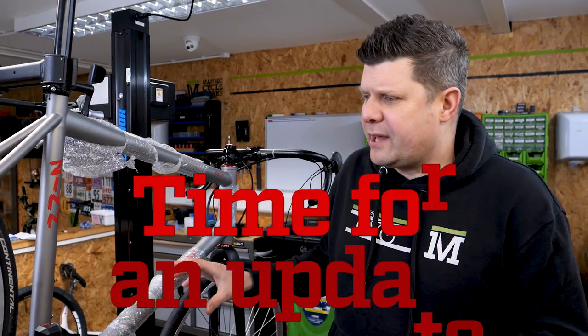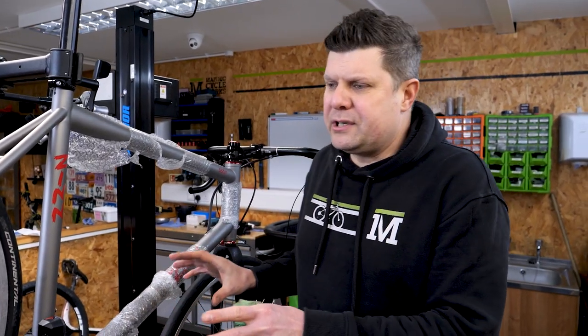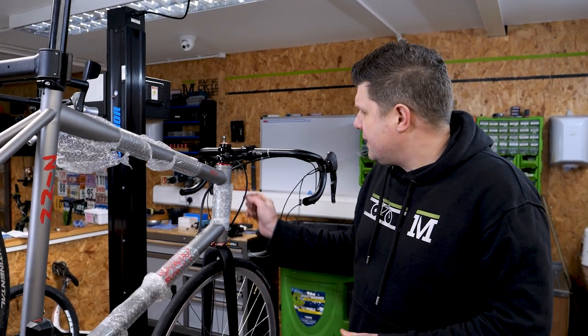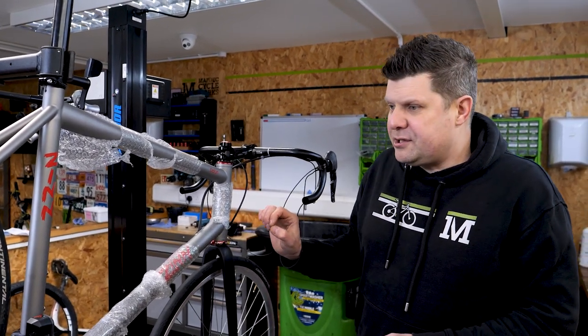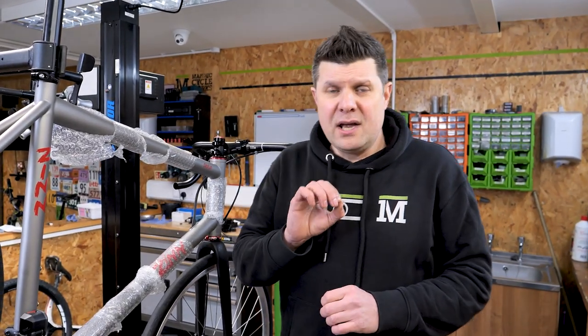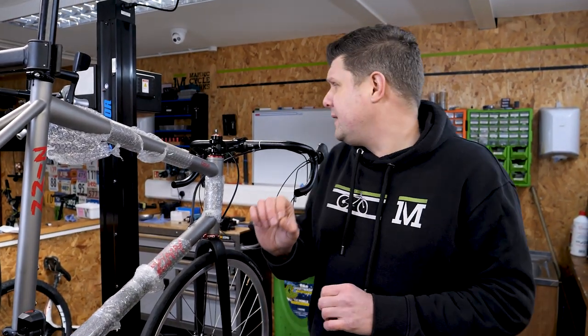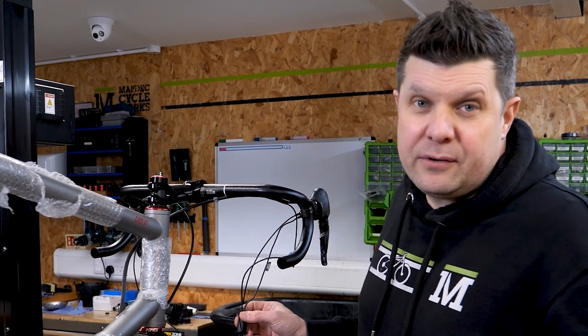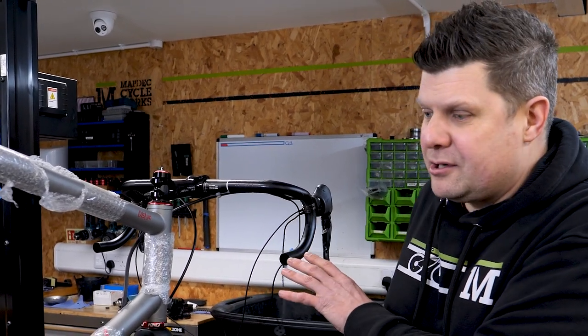Quick update: so far we've run all the cables. We've got some temporary wheels in here to help us set up the handlebar position, and we've run all the heat shrink and put those little finishing touches in just to make sure the cables aren't going to rattle at all. Remember, our brief was completely quiet and completely perfect. Happy with that. The Di2 all works, but the Bluetooth module had a bit of a fault in it, so we're waiting for a new one to arrive.